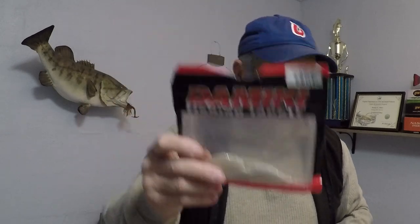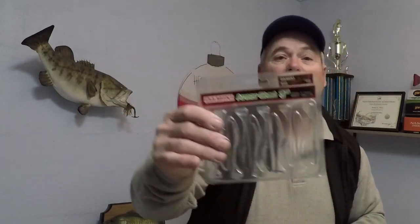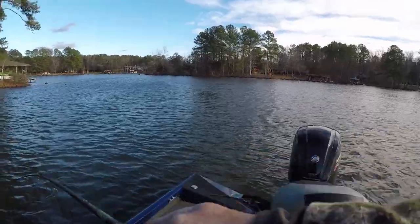Hey folks, today we will be fishing with a Domeki 3-inch Armor Shad, also the 3-inch Armor Shad paddle tail. Cold water winter time fishing - let's go catch some bass on these baits.